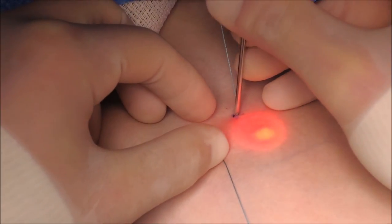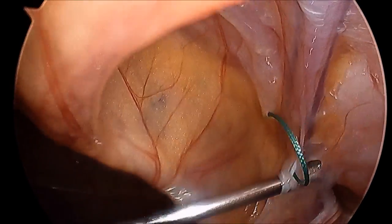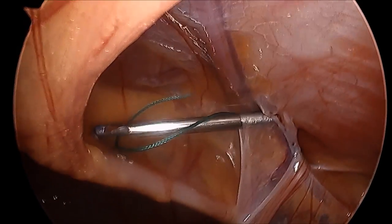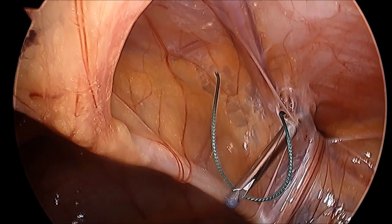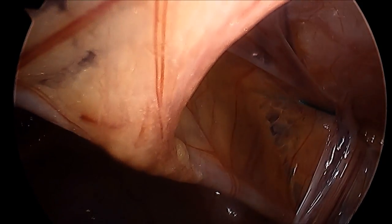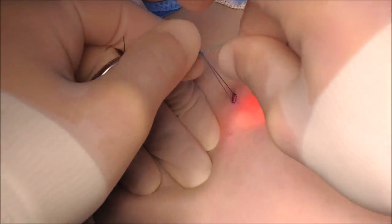Using the endoclose needle, the tip of the camera can be used to pull the suture out into the abdomen. When tying the knot, the air on the labia is squeezed by the assistant.